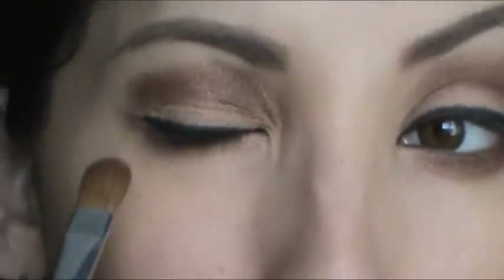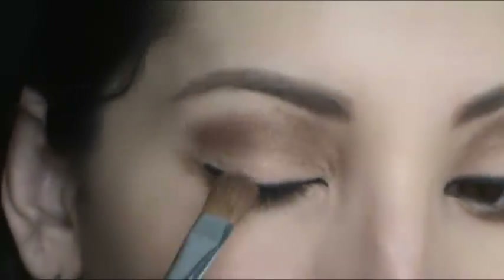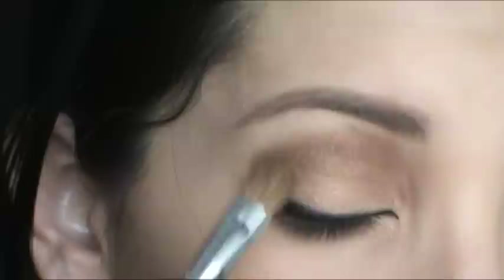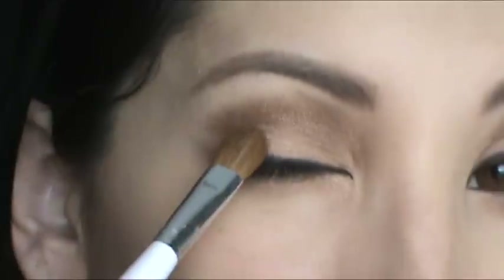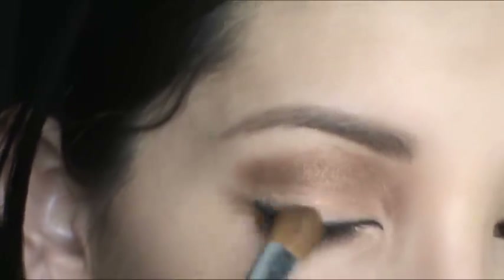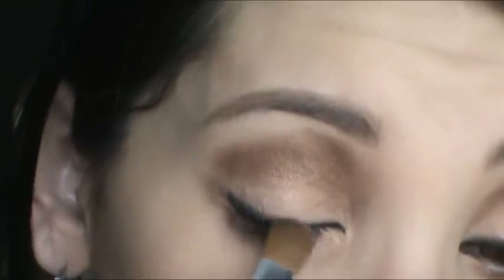Next I'm using this eyeshadow brush from Sonya Kashuk — it's a white handle liner brush — and I'm going to use that to smudge out this black liner. I'm only going to focus on the very top of the liner, not directly onto the liner, just kind of on the tops of it to smooth out that harsh line.